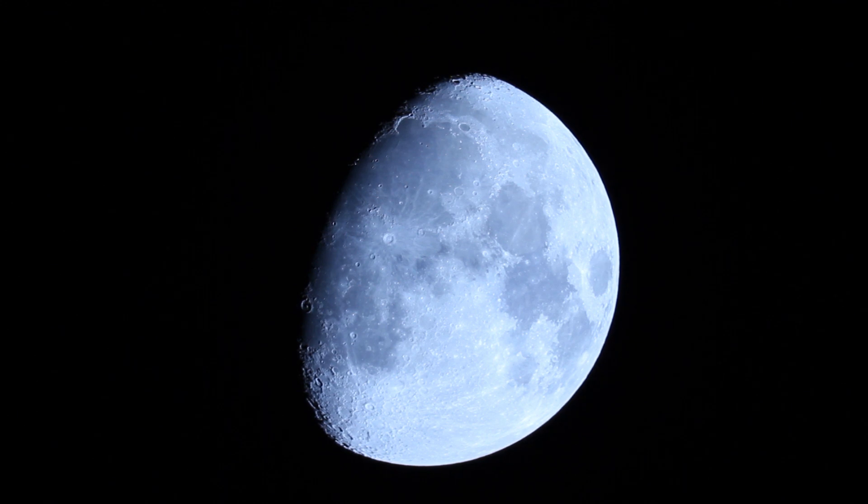I just wanted to get some quick shots of the moon, compare some different pieces of equipment that I have, and really just experiment with what I have.